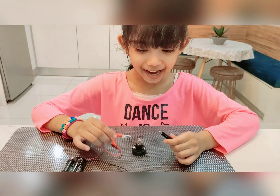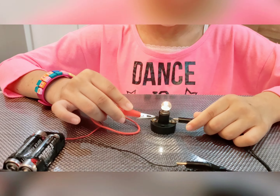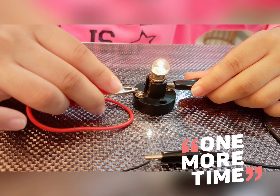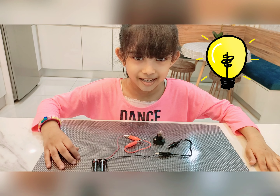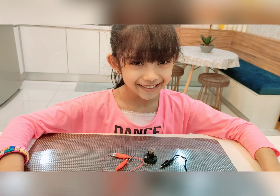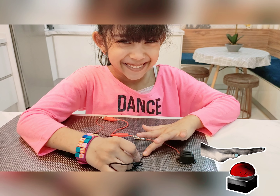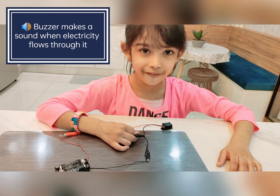Are you ready? Let's test it out! Let's look at the light. This is how a buzzer can be connected to a circuit. A buzzer makes a sound when electricity flows through it.